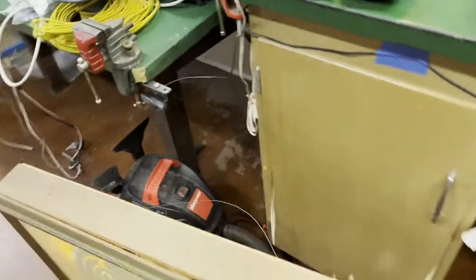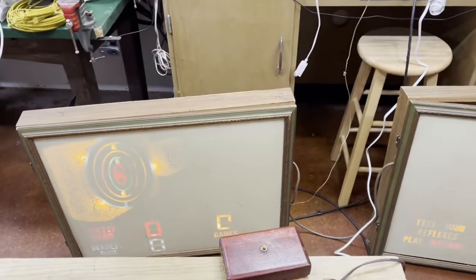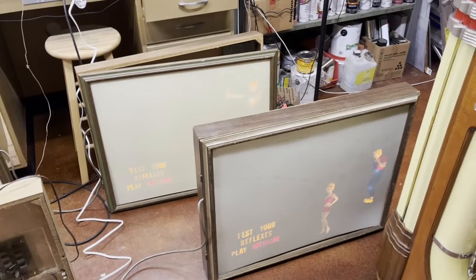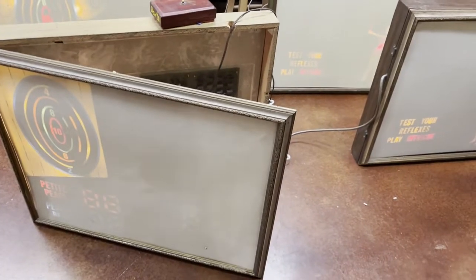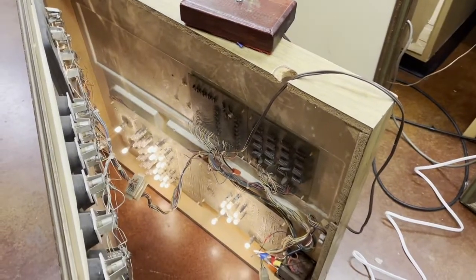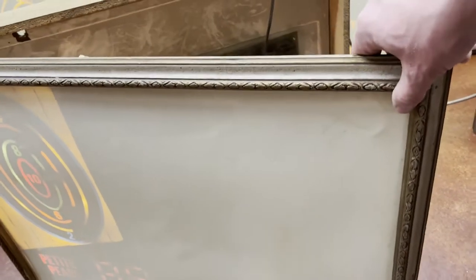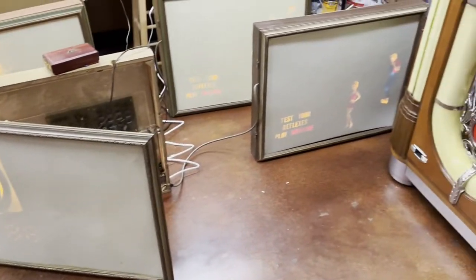I'm just going to hit the on switch here so you get to see them lit up. The back one is the bow and arrow. Both these games I purchased as works-in-progress needing work. Here's the front of the darts and here's the front of the other one. The digits on the bottom are not very visible because the digits are actually on the board inside. I'm going to leave it open so I can show you the inside.